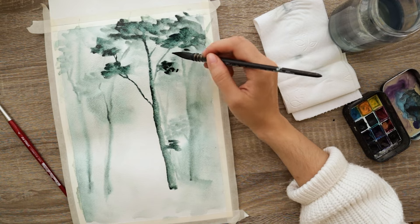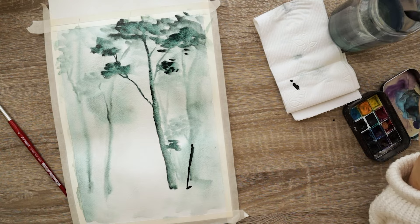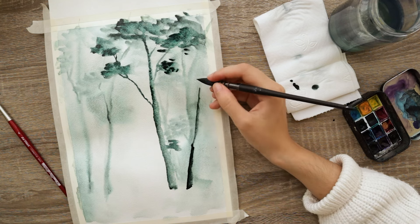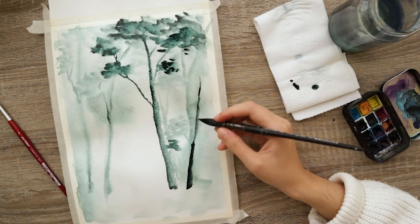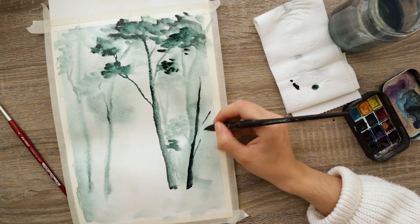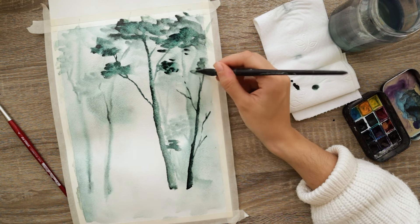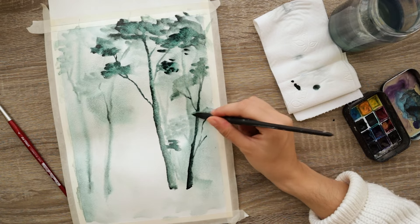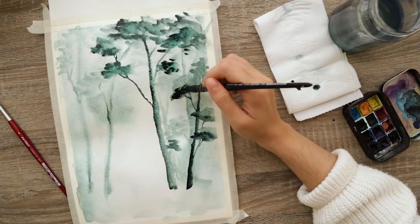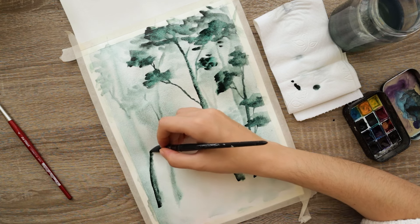I'm just tapping randomly all over to create the foliage — I'm not stressing too much about that because it's watercolors and I don't really paint realism. Then I rinse my brush, pick up some paint with the tip, and add another tree to the right side — a bit shorter with just a couple of branches popping out, one branch to the left, one to the right. I like to alternate the directions, then tap over them for some easy foliage. I also add one more tree to the left side, then leave it all to air dry.